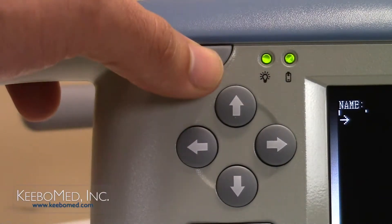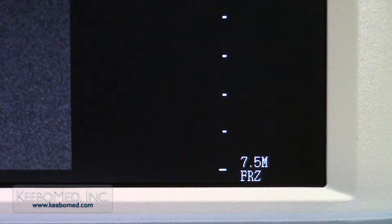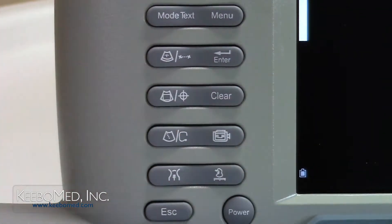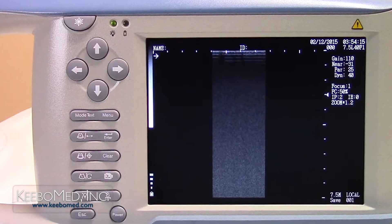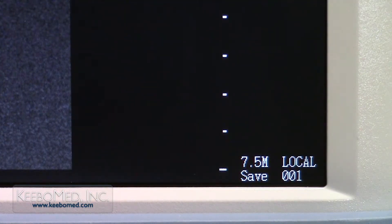Step 1. Press the freeze key to freeze the image. The letters FRZ will appear on the bottom right corner of the screen. Step 2. Press the save key once. A save prompt will now appear on the bottom right corner of the screen. The word local is also displayed.